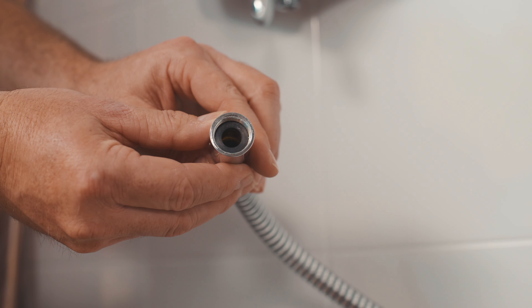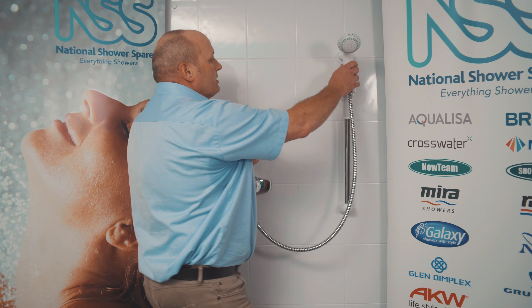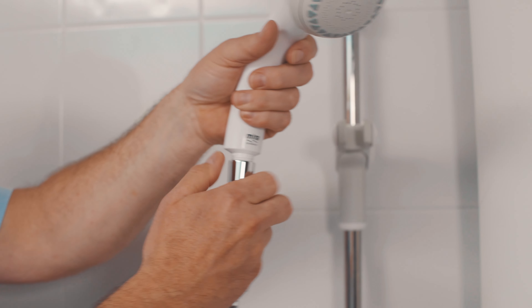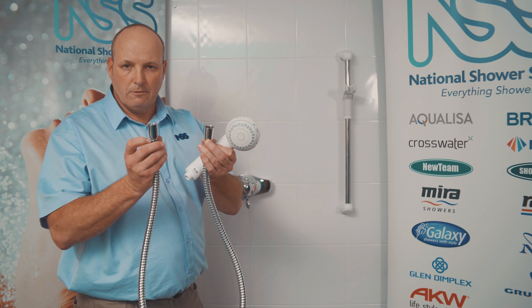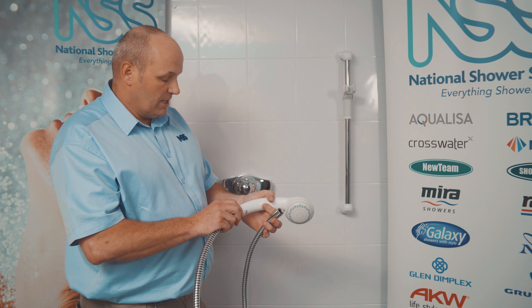Once you unscrew it, you'll find there's a little black rubber washer in there, and the same on the handset. Get your replacement hose — just be aware some manufacturers have different shaped cones either end, so choose the right cone to fit into your handset holder.